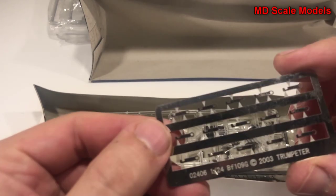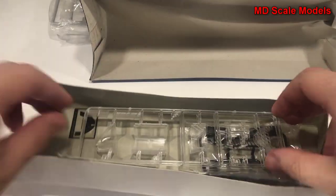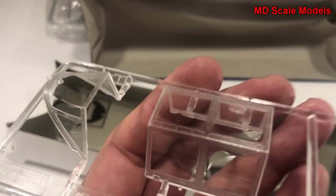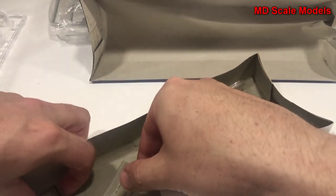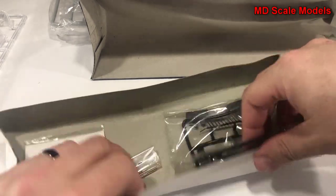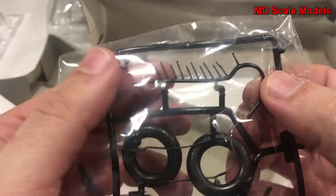Here we have our photo etched parts, which look like they're going to be for the hinges so you can have movable surfaces. For some reason there are two of these but we only need one. There's also a clear part for the instrument panel, our canopy - very nicely molded - some metal rods and springs, a plastic film that will be cut out and glued behind the instrument panel, and the rubber parts which are our wheels - very nice and soft - and a part for the engine.